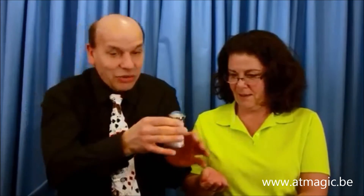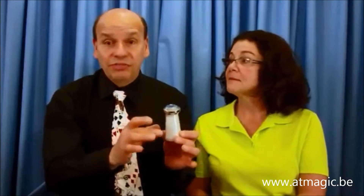And you can pour some back out. It's called Ethereal Salt. It's made by Vernet, who makes the thumb tips. This is great. It's all self-contained. It's fun. I'm going to a restaurant — I want to do it later.